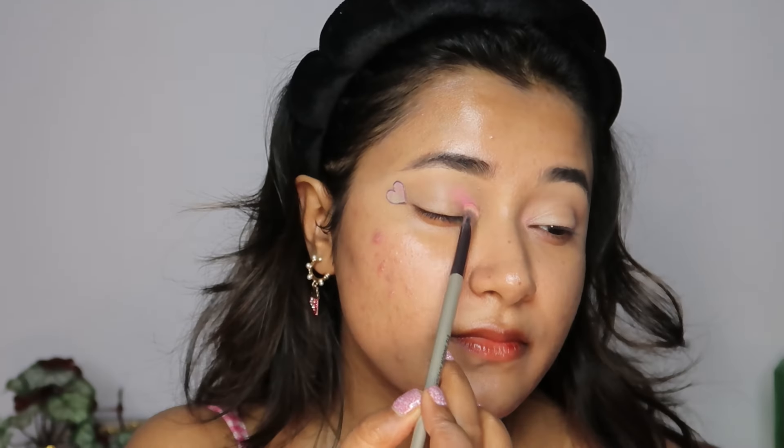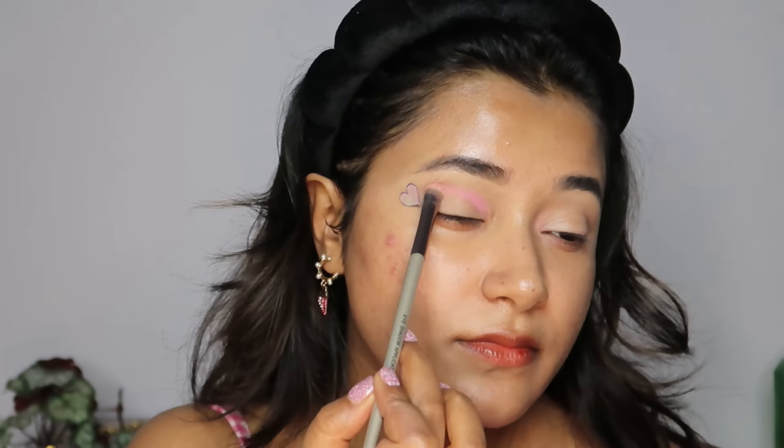I'm going to start by blending some colors in my crease first, keeping this heart in its place because when we remove it, it's going to act as a stencil — so when we remove it, we have that beautiful, clean cut-out heart. On my Swiss Beauty Eyeshadow Applicator Brush F05, I'm going to pick up this peachy pink and start with this, because I don't want to go too deep and then realize I need to correct something. This is the perfect eyeshadow shade to begin with.